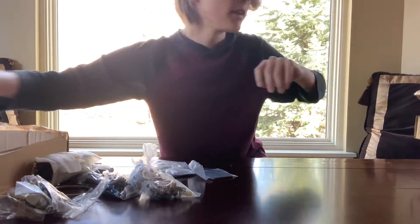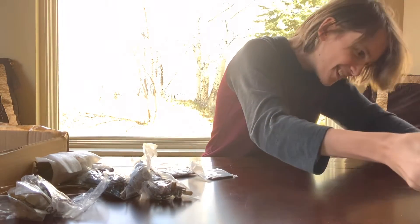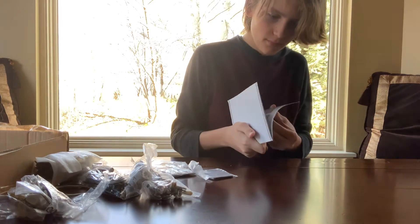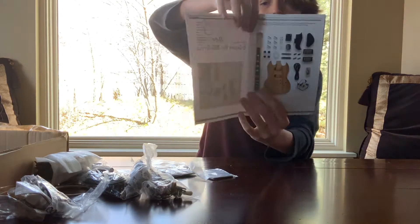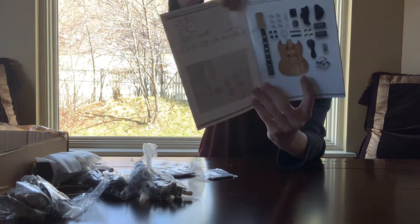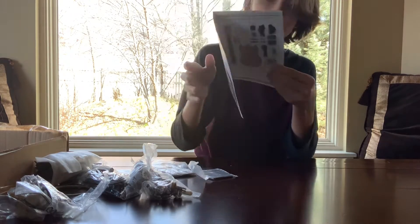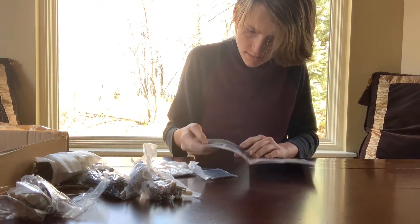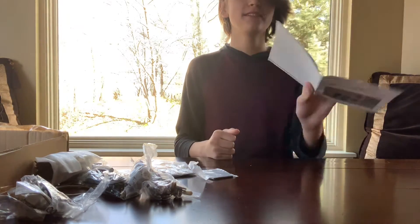All right, where did I put the manual? It's right over here. It's got instructions, it's got a manual that shows all the little pieces. And it says I should do the tuners first, so I'm going to get started on that.